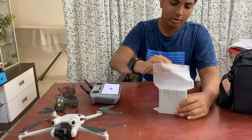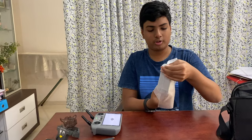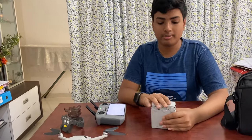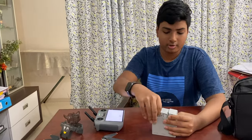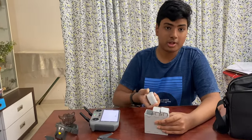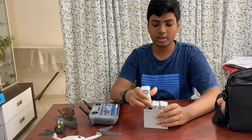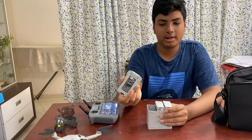Here is the charging hub for the three batteries. Each battery gives you 45 minutes of flight time, and it takes about five hours to charge all the batteries. Please make sure to charge with an adapter that is more than 30 watts so it doesn't take too long.